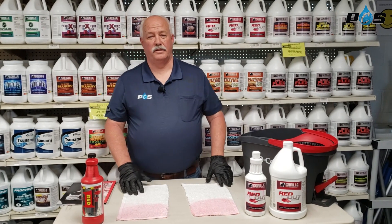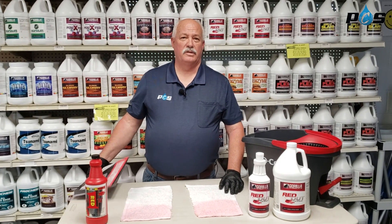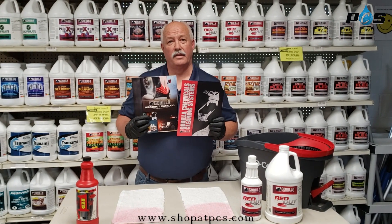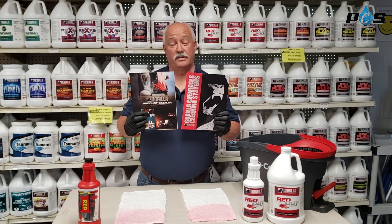Hello, this is James with Gorilla Chemicals and Professional Cleaning Supply. We wanted to talk to you today about our Gorilla Chemical line. We have over 70 products now in the Gorilla Chemical line, and you can get this catalog just by messaging us on Facebook.